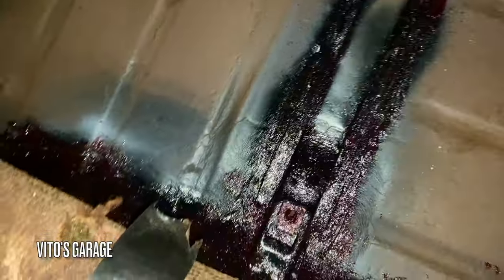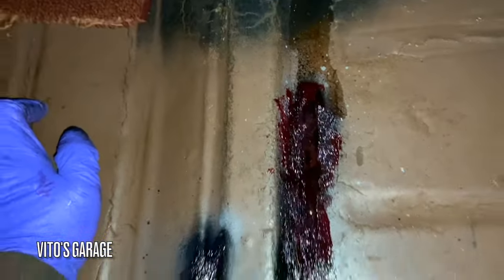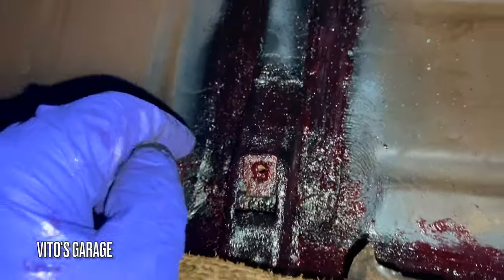Everything is greased up and I put carpet there. I put oil in there so I'm waiting for this oil to flow out of this area. Everything here is good to go as well.